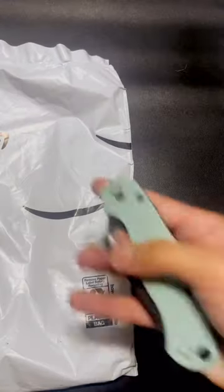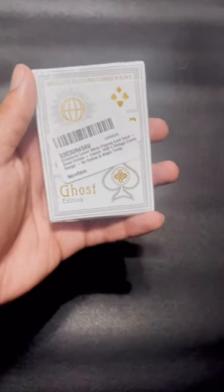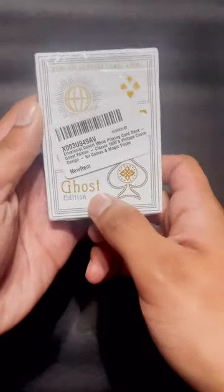Hey guys, I got a few packages here today. Let's start with this one right here. I've been wanting these for a minute because I do have the red cohorts. I knew there were two variations — the red and the blue — but I did not know they released a ghost edition.